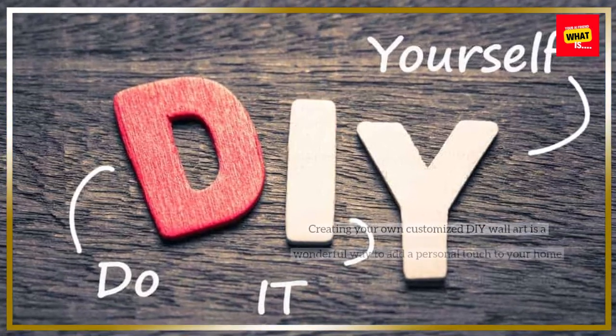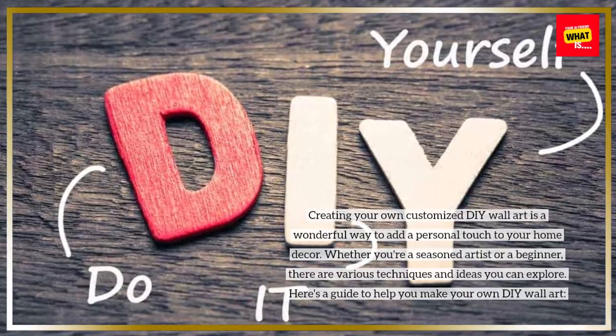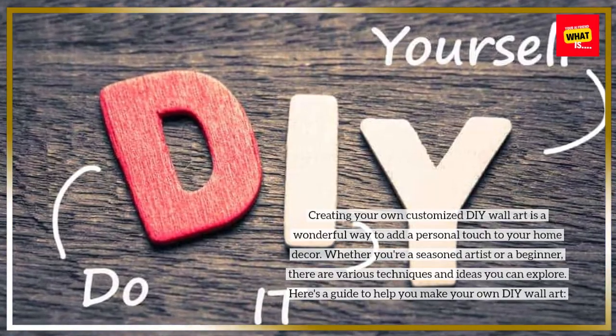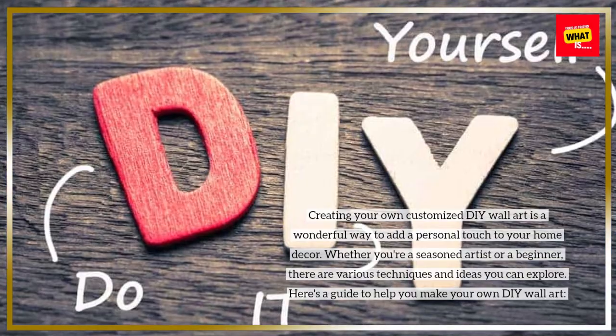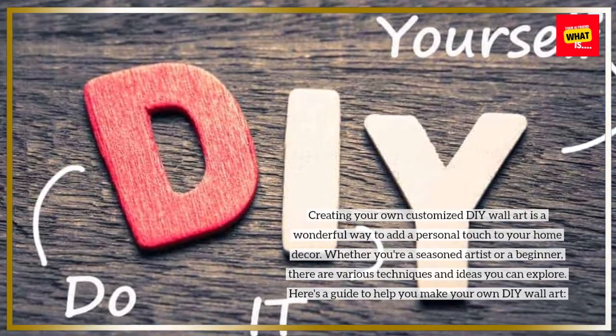Creating your own customized DIY wall art is a wonderful way to add a personal touch to your home decor. Whether you're a seasoned artist or a beginner, there are various techniques and ideas you can explore. Here's a guide to help you make your own DIY wall art.